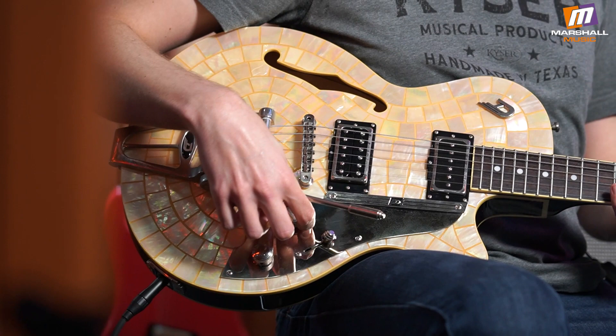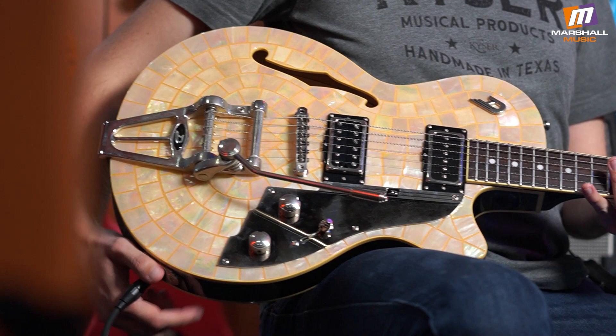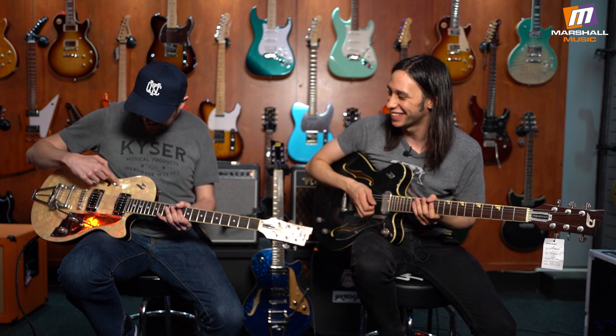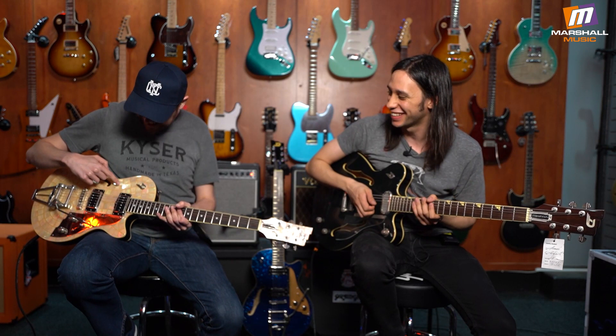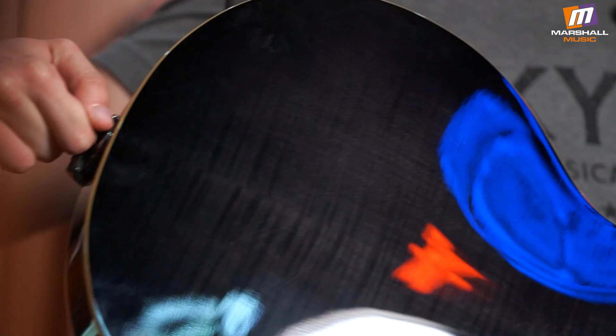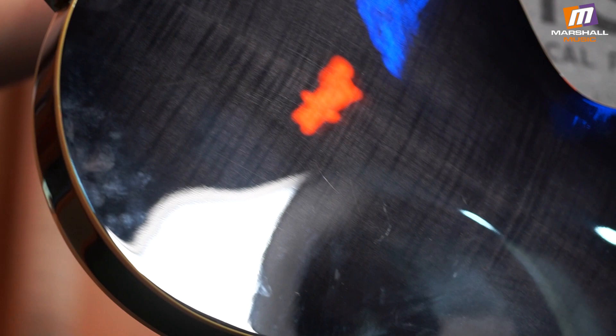This is the Star Player TV, their most popular model by far. This is a limited model called the Ice Pearl — it's got this whole mother-of-pearl thing going on. These are individually inlaid pieces, like tiles of mother of pearl, which is amazing. The finish is butter smooth; from a distance it looks like actual tile. Check out the back — flame maple. On a stage especially, this is really going to stand out.